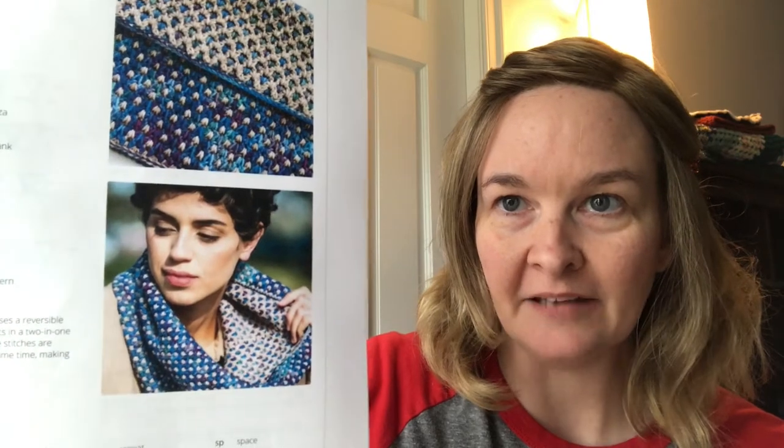Hopefully this will introduce you to some new patterns, or if you've already made them you can tell me how it went. So the first one I want to do is called the Dotty Cowl. Let me show you a picture — here it is. So pretty! It's crocheted with two different colors of yarn, and the sample was made with Malabrigo Sock yarn, so it's two skeins of sock yarn. It has a reversible look because of the way the stitches are, and I just think it looks really really neat.